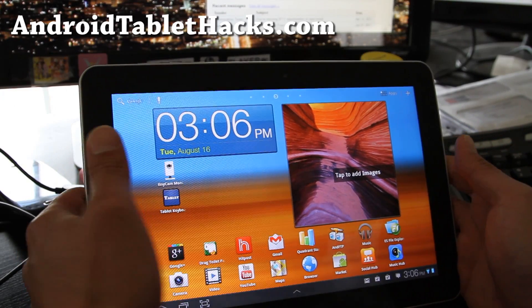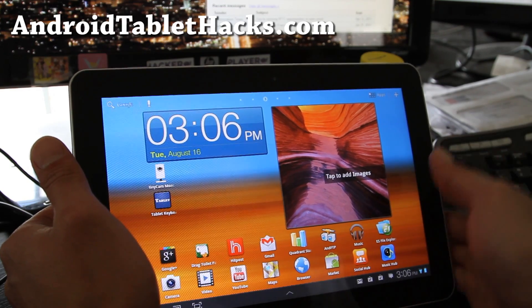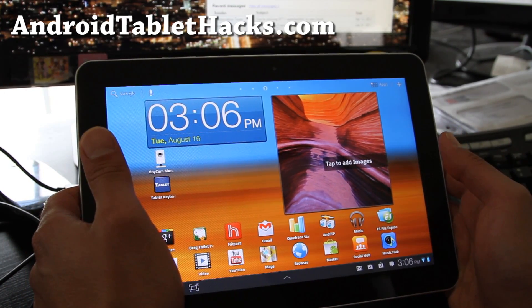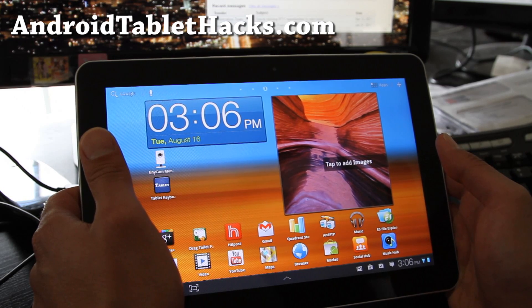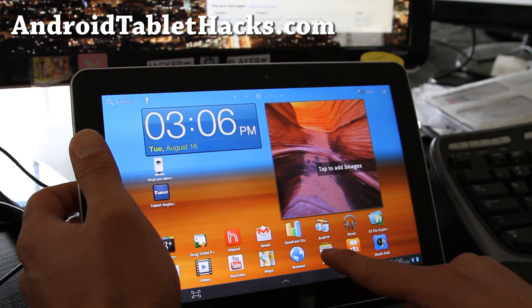Hi folks, this is Max from zedomax.com and I hope you enjoyed my voice over on my last video. Today I've got the best Android tablet keyboard — both the best free Android tablet keyboard and the best paid Android tablet keyboard.